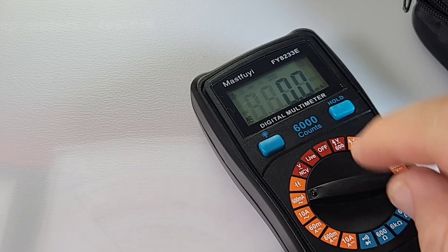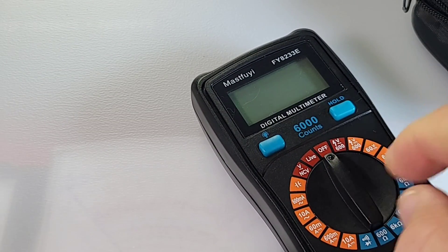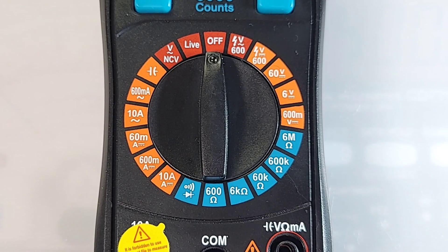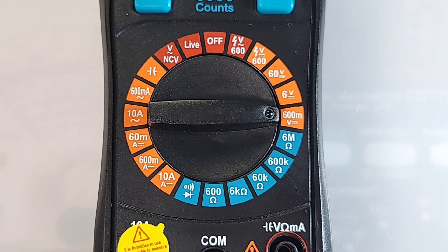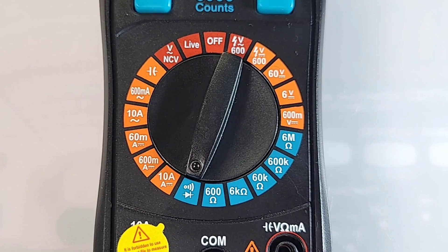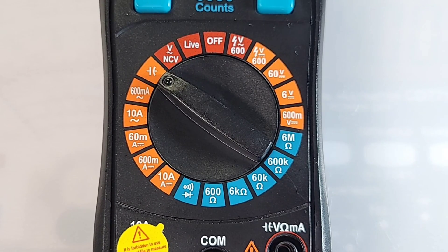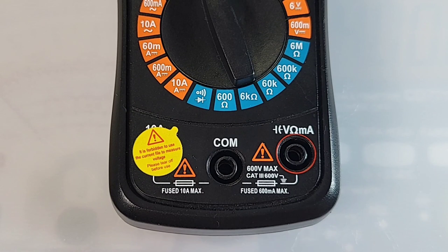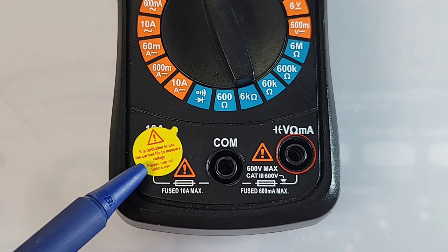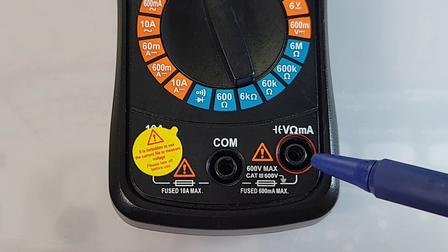The selector doesn't have a colored pointer dial, which is too bad, but it doesn't get lost between ranges. Starting at the off position: AC volts up to 600V, DC volts up to 600V, DC millivolts up to 600mV, resistance up to 6 megaohm, continuity and diode, high current DC up to 10 amps, high current AC, capacitance, non-contact voltage. Top of the meter has backlight and one-touch hold. Bottom has the high current 10-amp input, common/ground in the middle, and positive input for capacitance, volts, resistance, and milliamps on the far right.